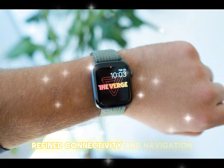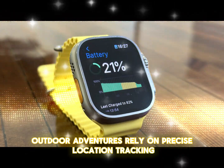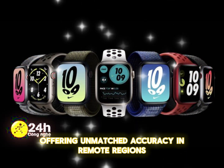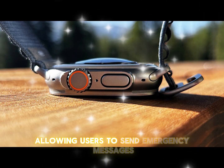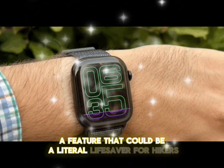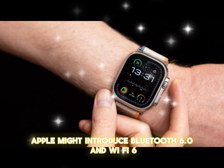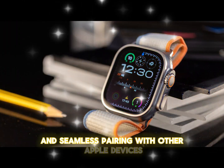Outdoor adventurers rely on precise location tracking, and the Ultra 3 could enhance this with dual-frequency GPS with AI enhancements, offering unmatched accuracy in remote regions. Another exciting possibility is satellite connectivity, allowing users to send emergency messages even in areas with no cellular reception — a feature that could be a literal lifesaver for hikers and explorers. Furthermore, Apple might introduce Bluetooth 6.0 and Wi-Fi 6E support, improving data transfer speeds, connectivity stability, and seamless pairing with other Apple devices.